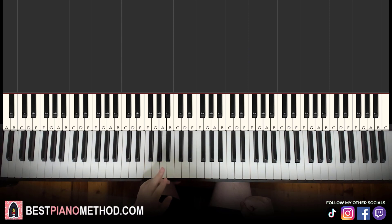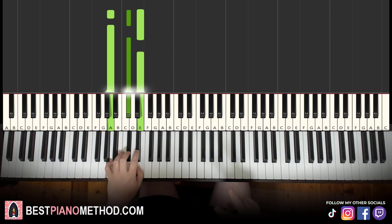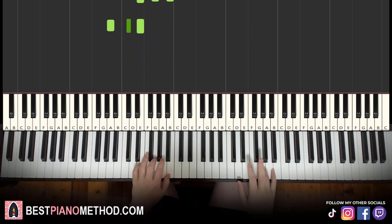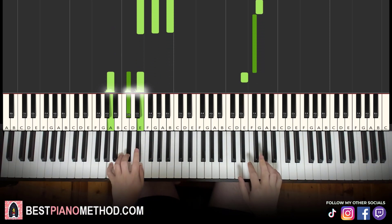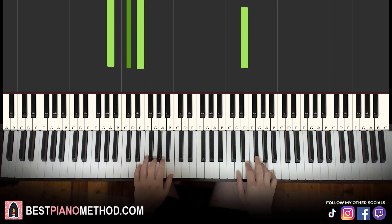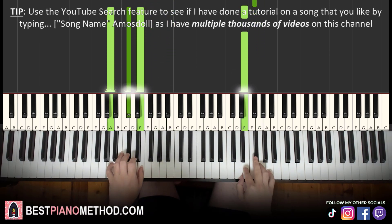For the left hand in the second part, we have two chords: E minor — E, G, B — and A major — A, C sharp, E. So together it goes: G and E minor together, then E and A major together. Just like that. You play this two times.